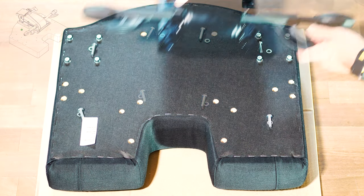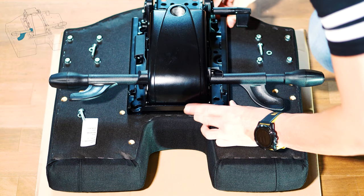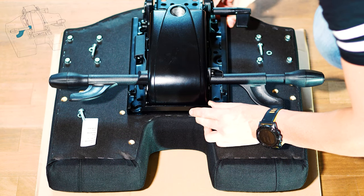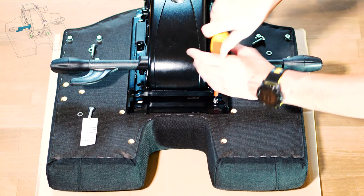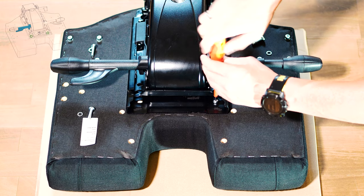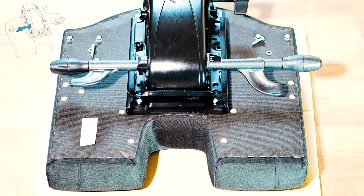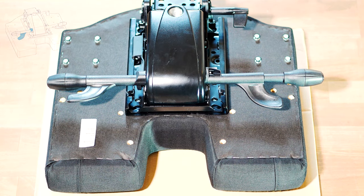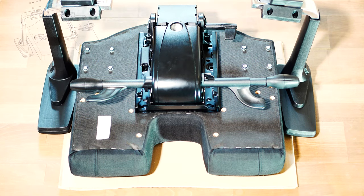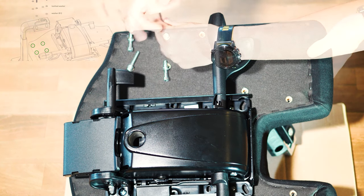We can then attach the chair mechanism under the seat, whereby we have to move the chair mechanism backwards in order to be able to use the front screw connections. After fixing the chair mechanism with four screws, we can attach the 4D armrests to the side. We need an Allen key and screw the chair backrests with the supports facing forwards in the direction of the chair brackets.